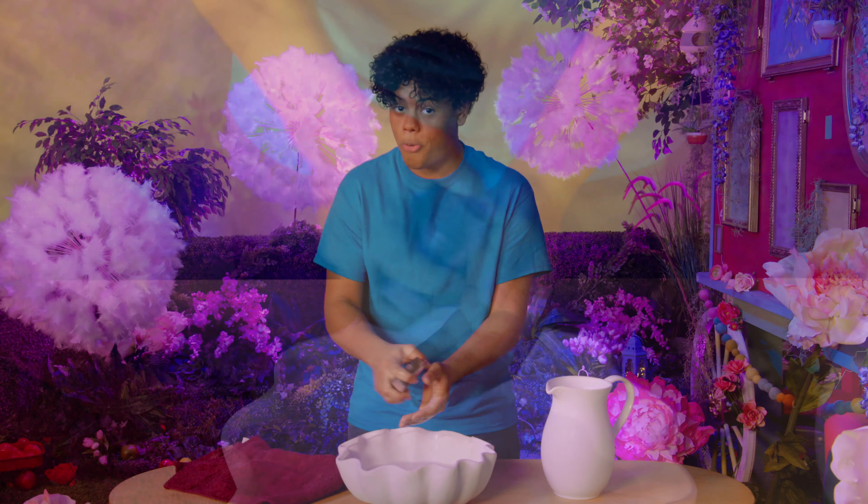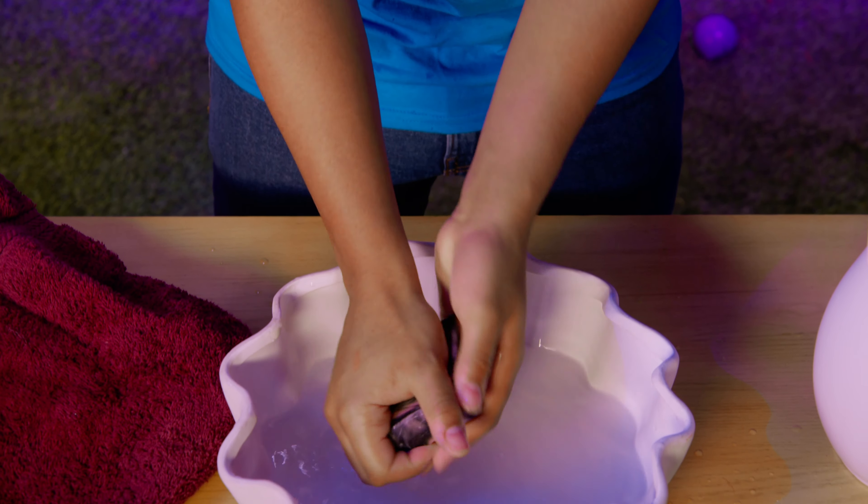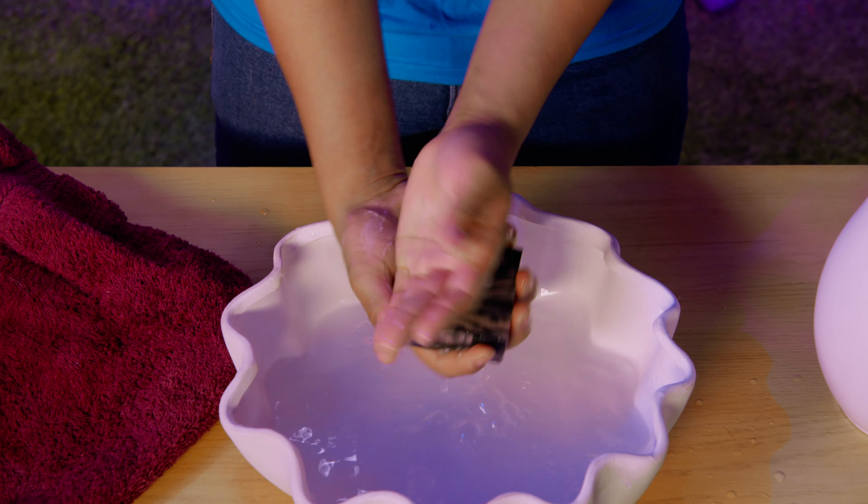OK, first we need soap. Soap cleans our hands. I put soap on my hands. I put soap on my hands. Soap, soap, soap — I put soap on my hands.